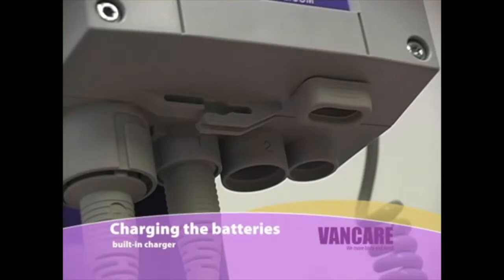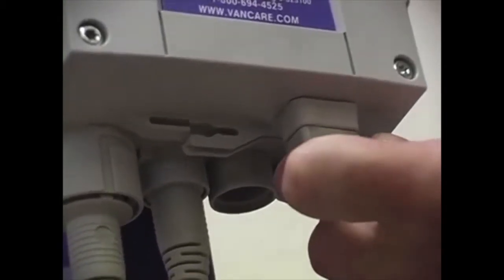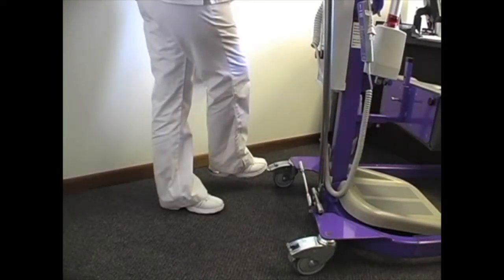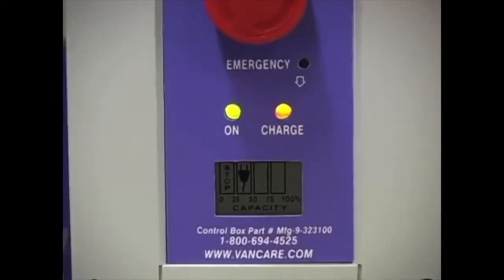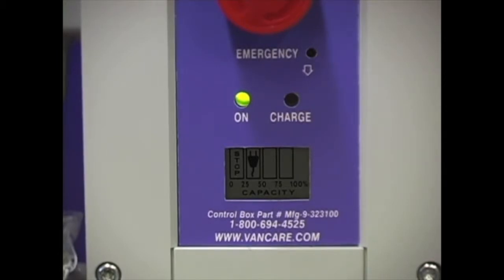Charging the batteries with built-in charger. Start by assuring the charging cord is securely plugged into the bottom of the control box. Position the lift near a wall outlet and lock the wheels. Locking the wheels while charging helps to prevent damage to the lift and wall outlet caused by someone moving the lift before they realize it is still plugged in. Plug the lift into the wall outlet. The yellow LED charge light and green LED on light will come on indicating the lift is charging. When the battery pack is fully charged, the yellow LED light will turn off. The battery gauge will continue to show empty until the lift is unplugged. The lift will not operate while it is plugged in. Also note that the lift will not charge if the emergency stop button is pushed in.